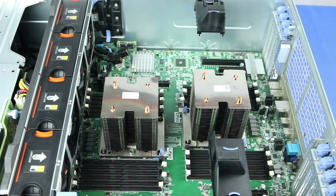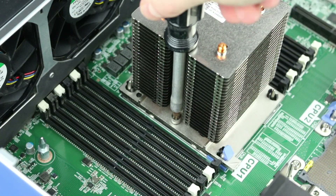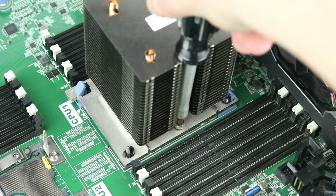Using a Torx head screwdriver, remove the two screws from the heatsink and then press in the two blue tabs on either side to detach the heatsink from the motherboard.